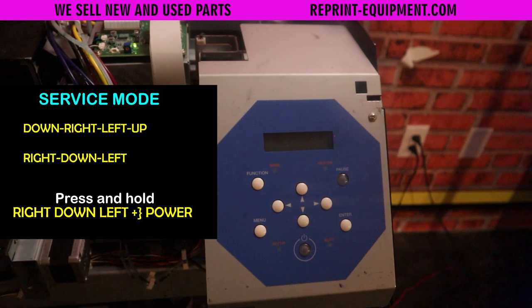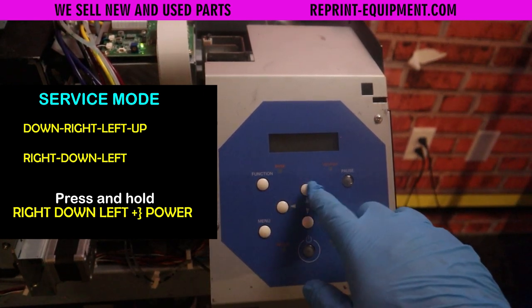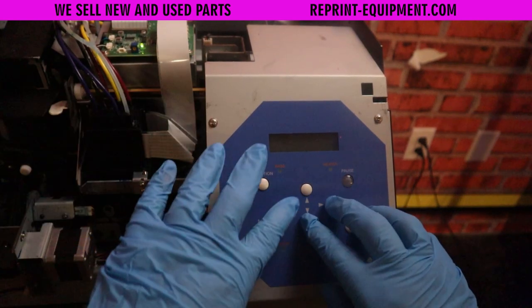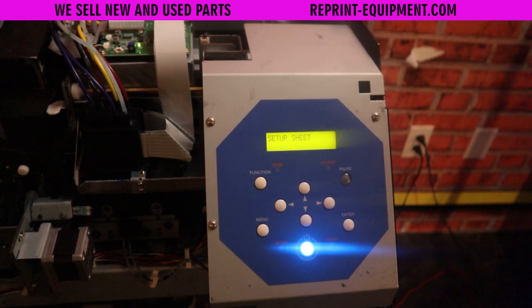Now the first thing we're going to want to do is get into service mode. We do this by going down, right, left, up, right, down, left. Then we're going to hold the right, down, and left buttons while hitting the power key with our other finger. It may take a couple of times to get into service mode, but keep practicing — it's all about timing.